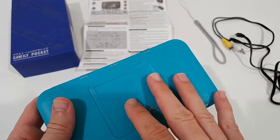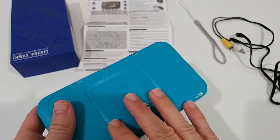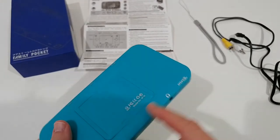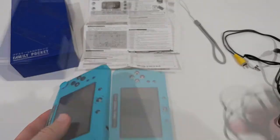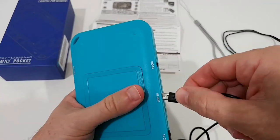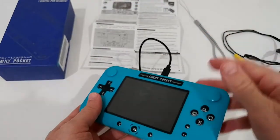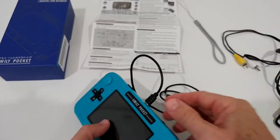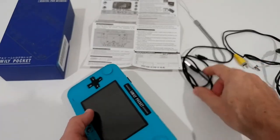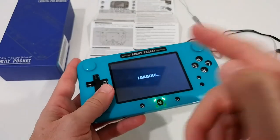This console is available in two options: one with a rechargeable battery included, and another that uses disposable batteries. You need to charge it first, and the micro USB charging cable is included. A nice feature is that you can use the console while it's charging.